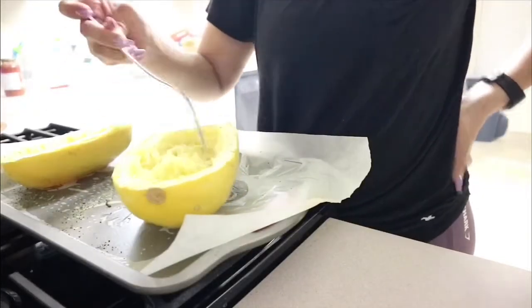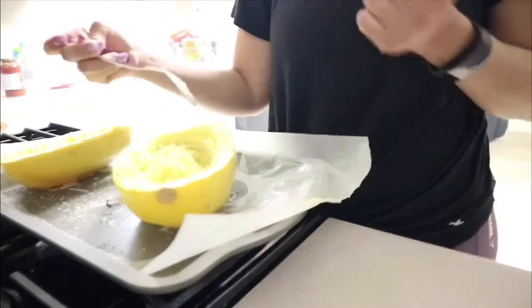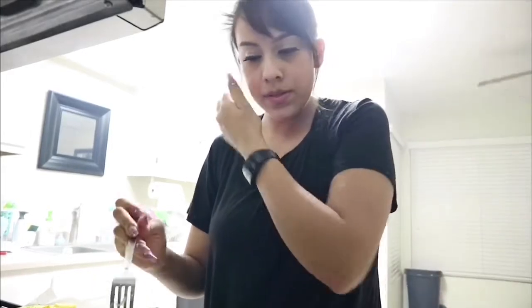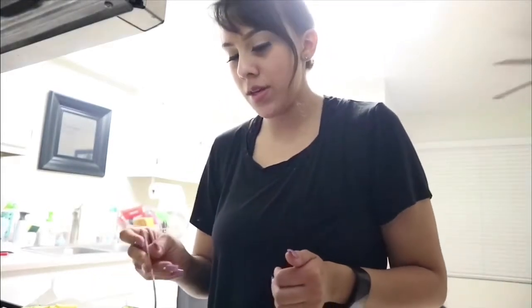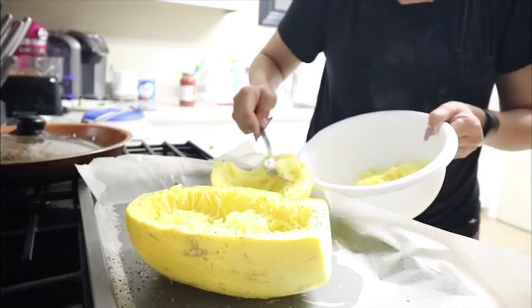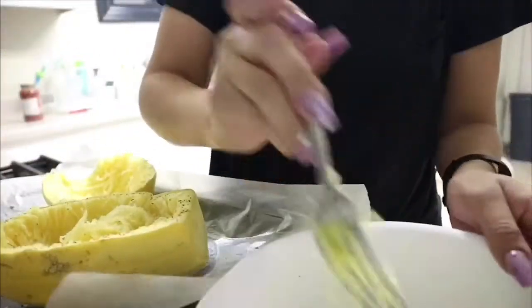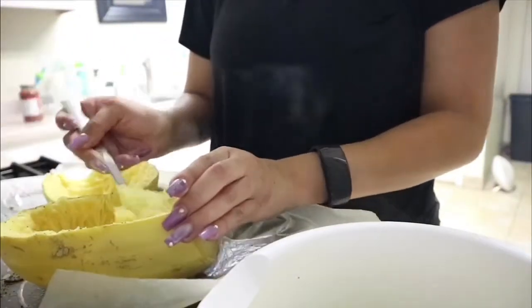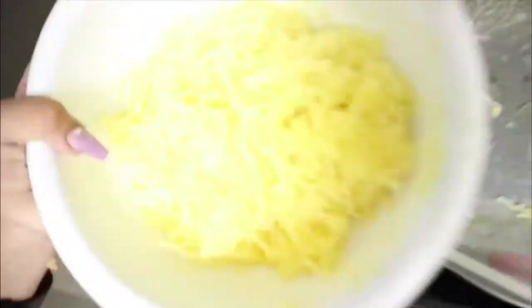Hopefully you guys like the way this looks and you try to make it. If you do, please send me a picture through Snapchat — I'm very responsive on there. I just want to make sure I get everything; I'm trying to have food for lunch tomorrow.